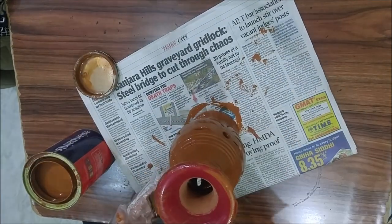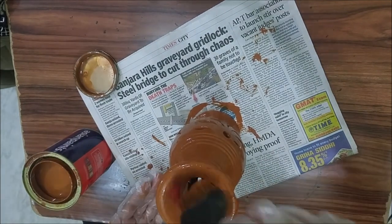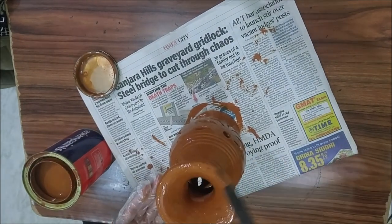I'm almost done and I'm going to leave it for 24 hours in a place where a lot of dust doesn't fall on it, and just wait for it to get dried.